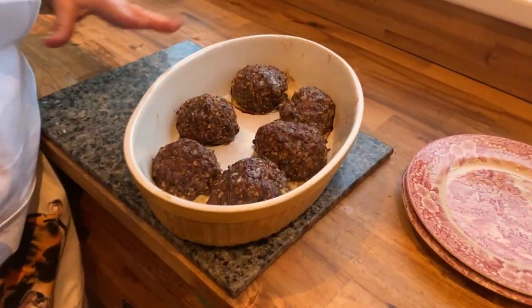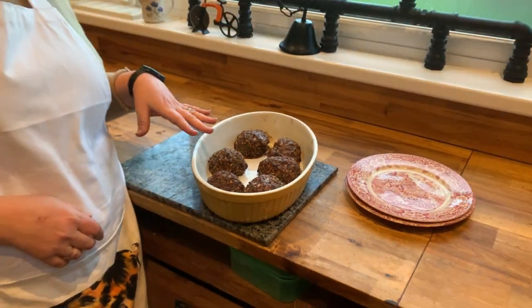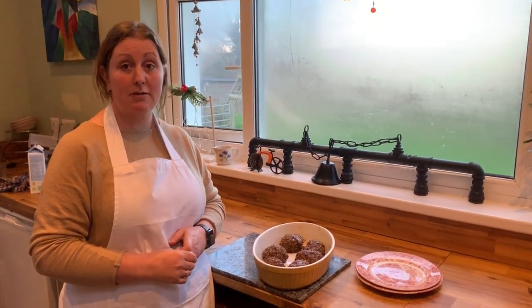When the 40 minutes are up, take your faggots out of the oven and they should be nice and crisp and golden. Then we're going to plate them up with some onion gravy and you can serve with whichever vegetables you like. We're going to go for mashed potatoes, carrots and beans.